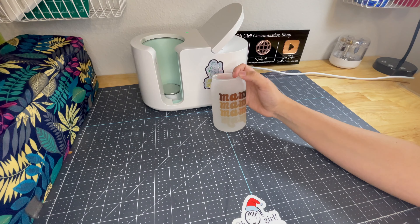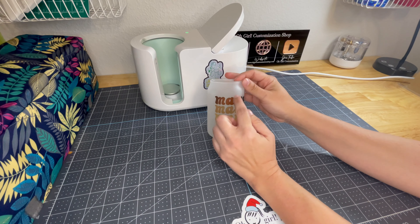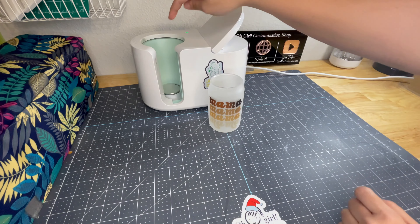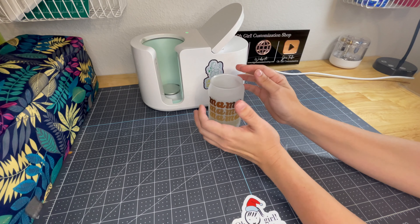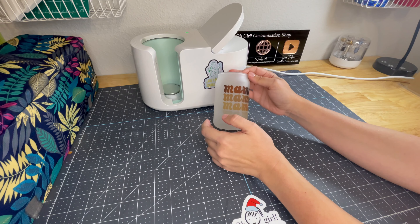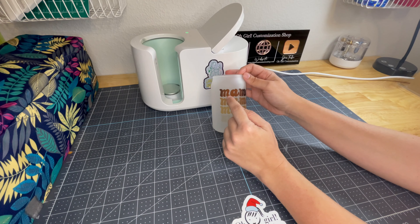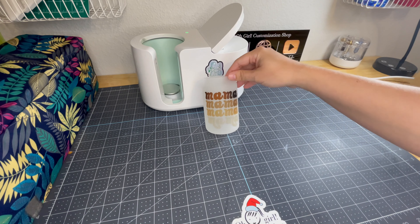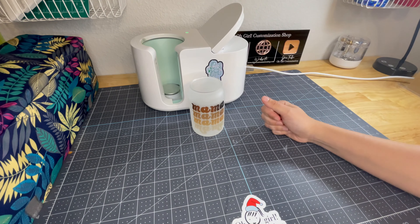It worked amazingly — I love it! The only thing I noticed is the first one didn't have enough pressure. Maybe if I position it looking a different way and position the silicone a little bit better, it would improve it, because everything else is good. It's only the top one that didn't have enough pressure in some parts. Some areas have more pressure than others, but overall it looks amazing. I'm really impressed — I can't believe it worked!